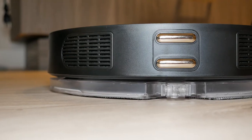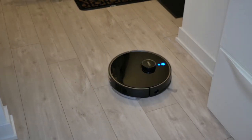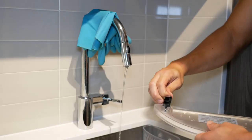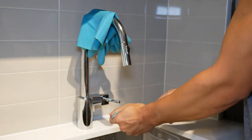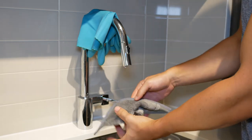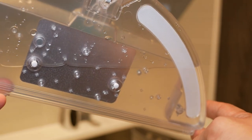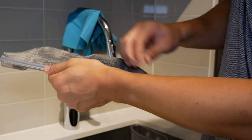The 360 S7 Pro has a really neat mopping feature. What I really like is that you're able to vacuum your entire house, but also — if you have pets, kids, or people who don't take off their shoes when they come in — you're going to have marks all over your floor. For me, I like to have a clean floor free of dust, hair, dirt, and debris. I also want my hardwood or laminate flooring to look really nice, clear of any mucky dirt from outside elements.